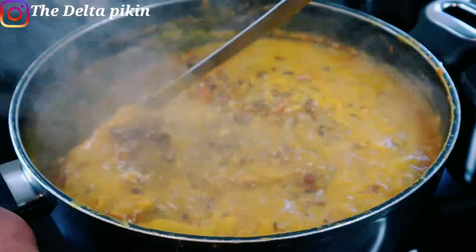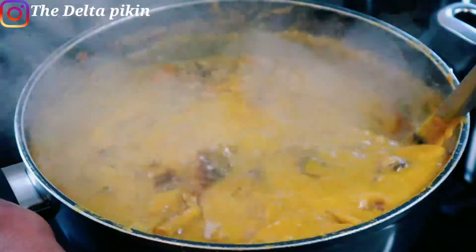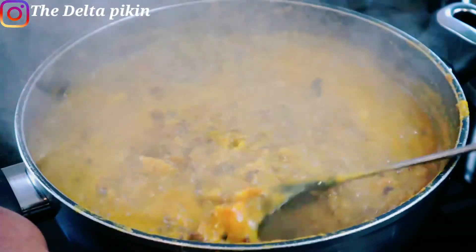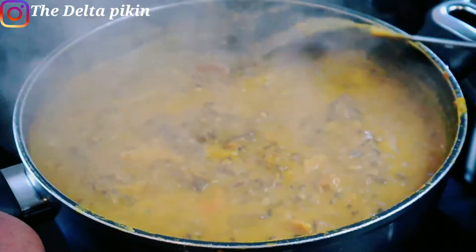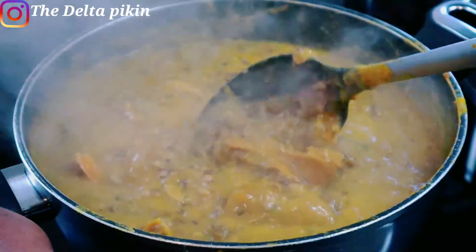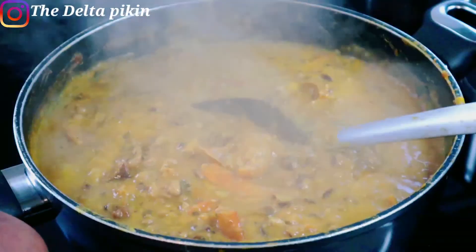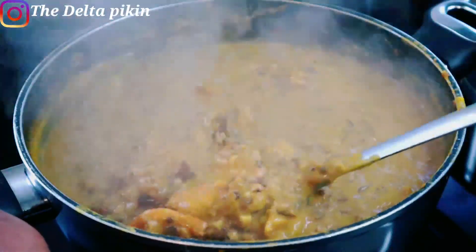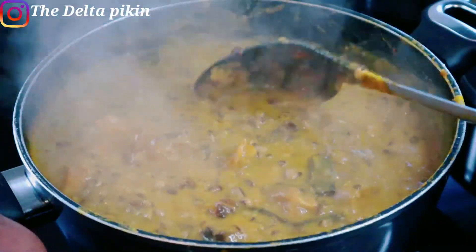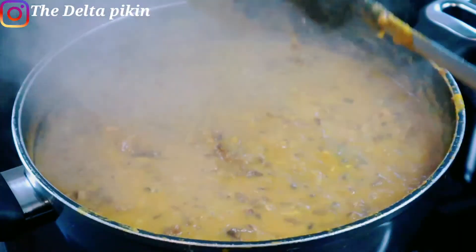Owo beans, or Owo isha in our native language, is eaten with yam, plantain, or starch. It's very delicious. If you've not tried it, just give it a try — you will like it! Thank you so much for watching. Please don't forget to like, share, and comment. See you in my next video, bye!